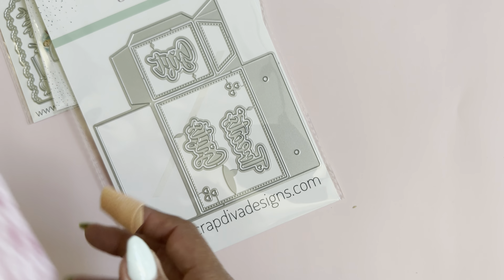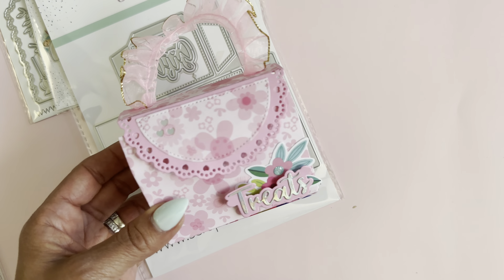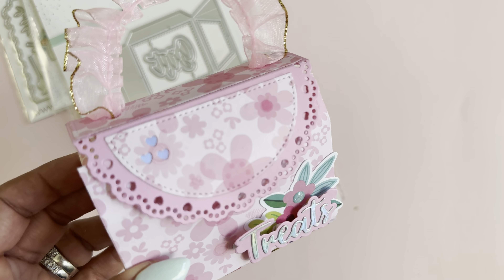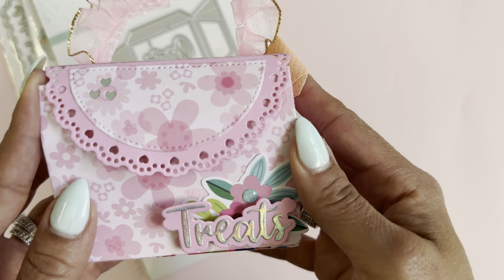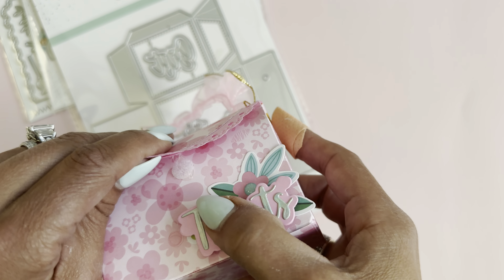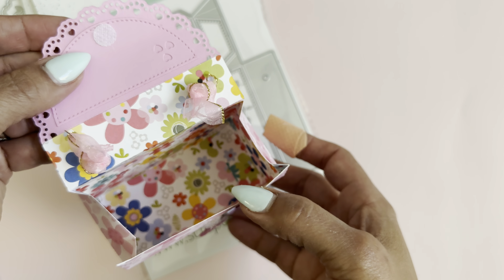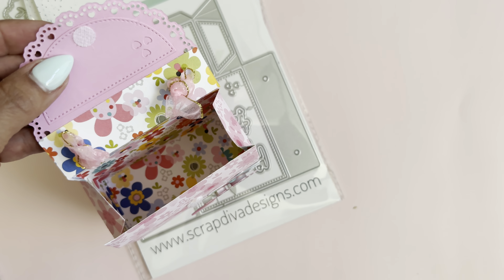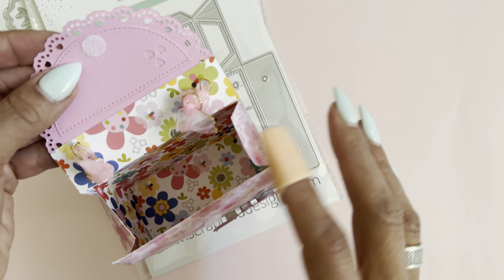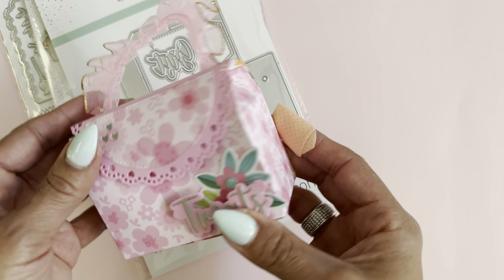I do have one cut out, so let me show you what that one looks like. This one has the little hearts right there — look how cute that is — and then there's the word 'treats.' On this particular one I just used a velcro dot to close it up. On the inside it looks like this — you can use double-sided paper, which makes it really fun. You don't have to worry about what it looks like on the inside.